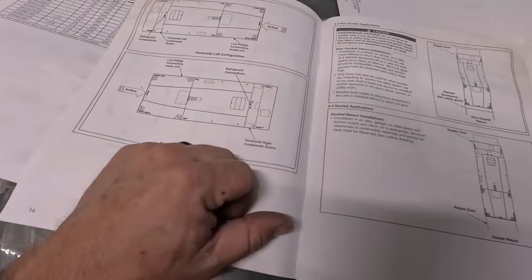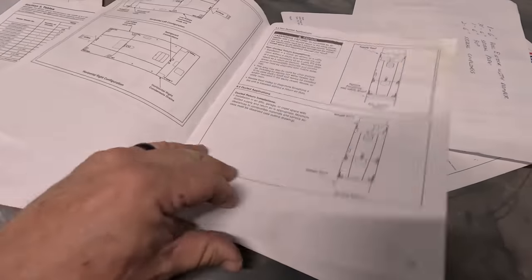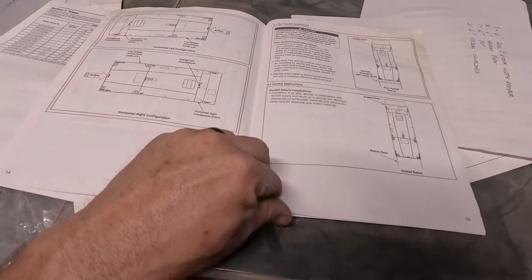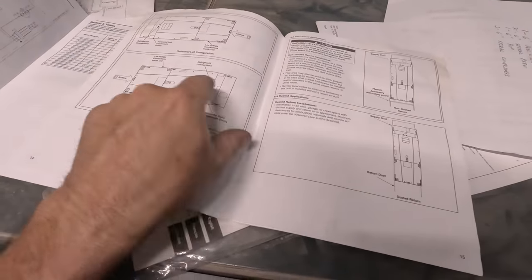They didn't put the drains in right. Hello - that's why you don't let the new kid who has no clue do something as simple as the drains unless you're going to show him how to do it. What's bad is the head installer should have double-checked it. That's also why you should have the service people start the equipment - yeah it costs more money, but it's to catch stuff like this.